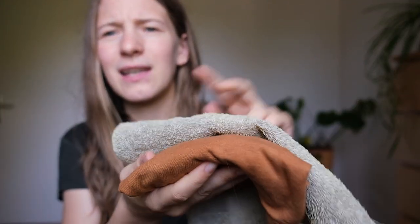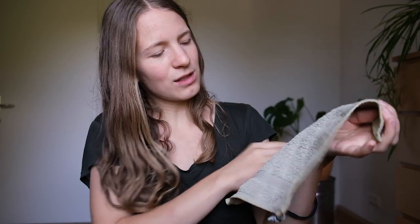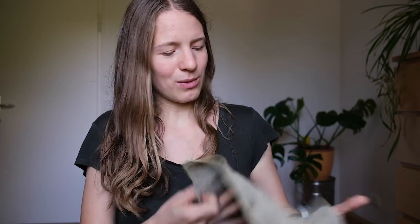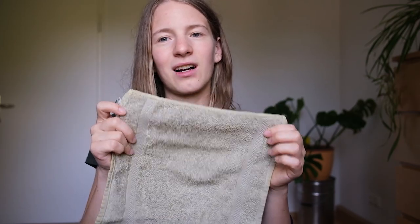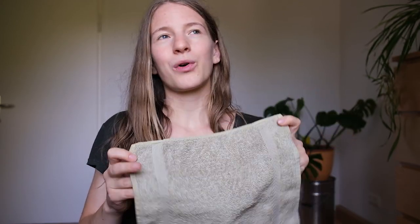First we have the washcloth I dyed with nettles. You can't really even see it — it doesn't look very green — but if you hold it against something else, yeah, you can see it's a bit green, and on one side it's greener than the other. I'm not sure why — usually that might be sunlight, but actually that side has seen less sun than the other. I was a bit disappointed because it didn't take on the color as well as I hoped. It's still a lovely light green, but I wish I could find a method that gives more consistent results and a green that sticks better.